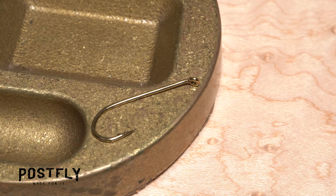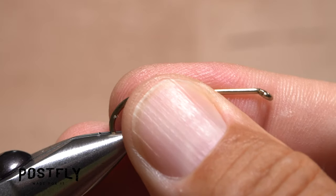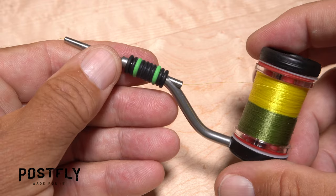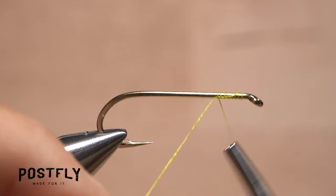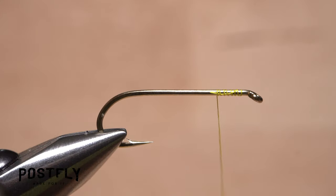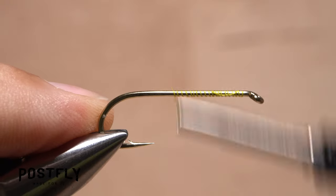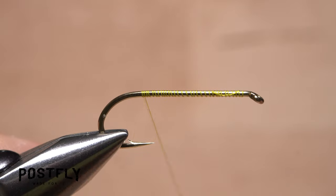The fly starts with a nice big size 4 long shank hook. Make sure it's well secured in the jaws of your tying vise. Load a bobbin with the spool of yellow unithread. Get the thread started on the hook shank behind the eye and after taking several wraps rearward, snip off the excess tag. Continue taking rearward thread wraps down the hook shank to build up a thread base, wrapping all the way back to the start of the hook bend, then forward until your thread hangs at about the hook point.